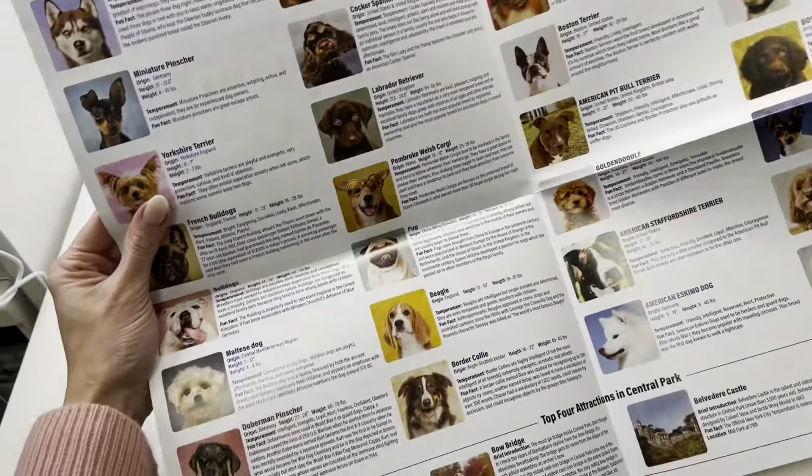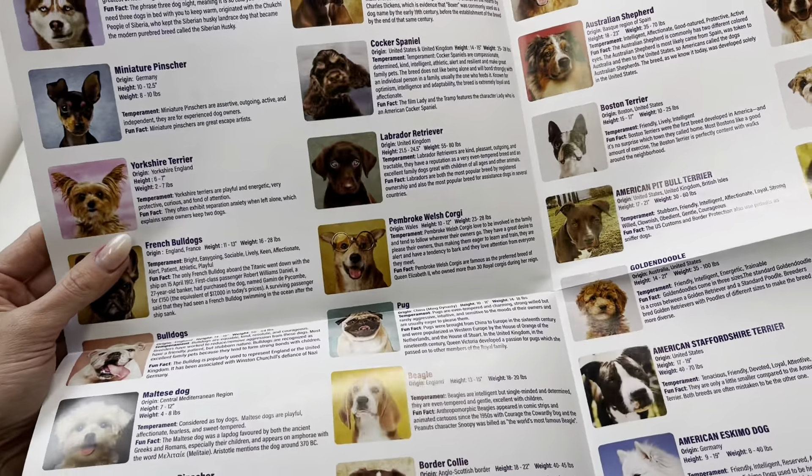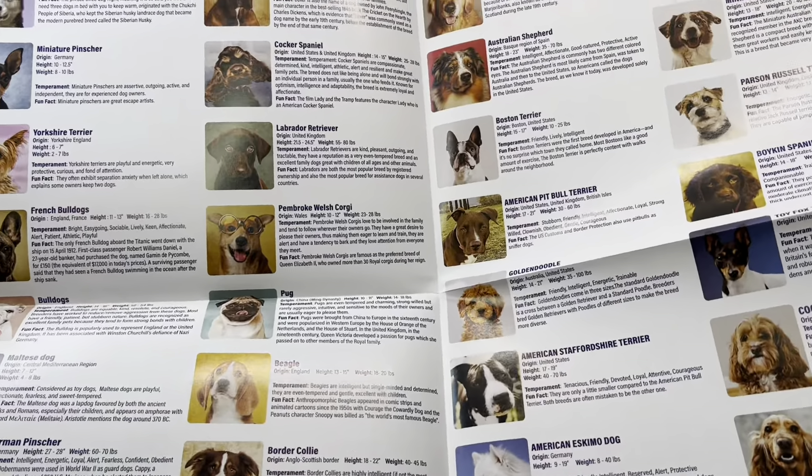This is adorable. If you are a dog lover like me, it comes with this cute poster on the back. It has real pictures of dogs and some information about them as well.